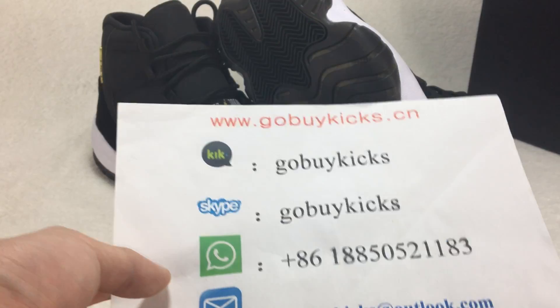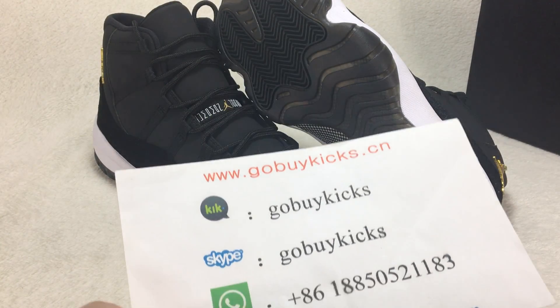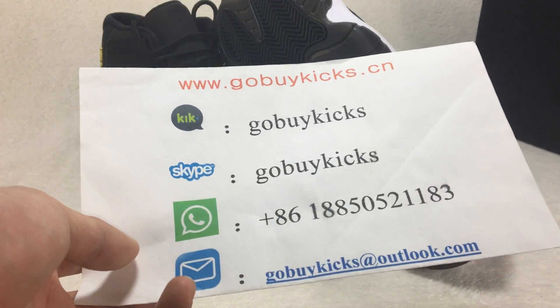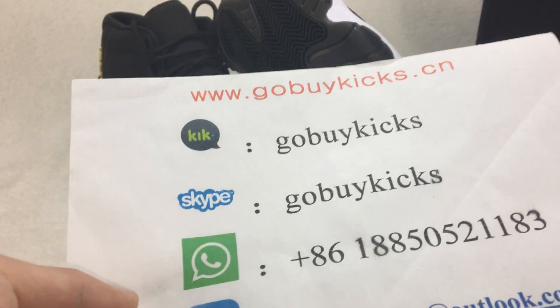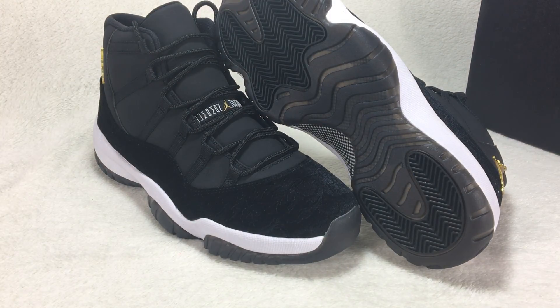What's up YouTube, this is Alex. I come from www.go-buy-kits.cn. Here is my kit, Skype, and email address. If you want to buy new shoes, you can add my contact information and I will give you a good price.